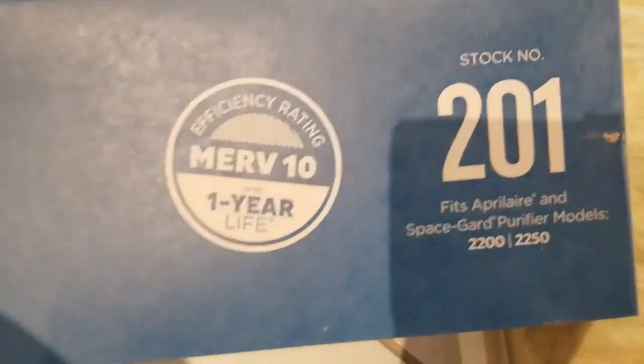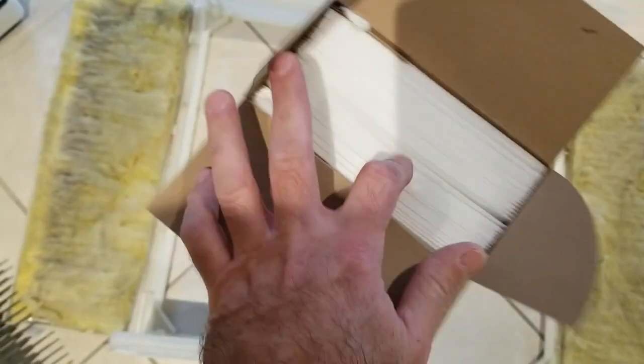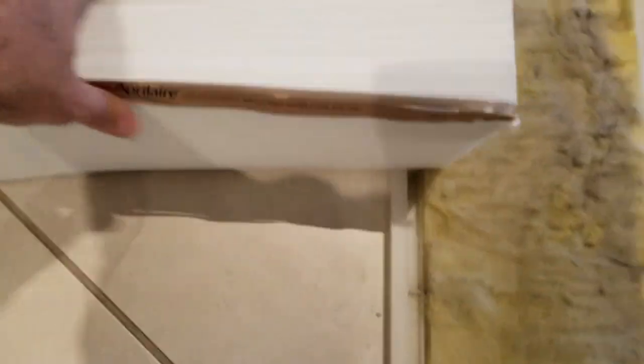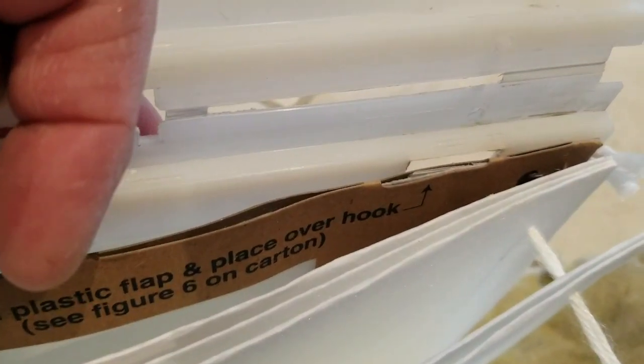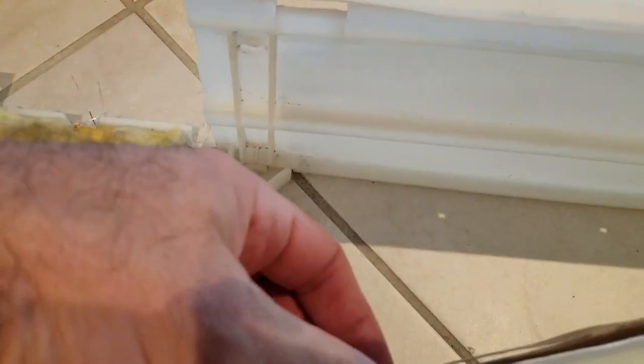Here's the replacement filter — it's nice and new, it's white compared to the old one. I'll put them side by side so you can see the old one is quite dirty versus the new one — big difference. Same filter design with the ends. I'm going to install it now — you put that over the clip on this side and do the same for the other side.